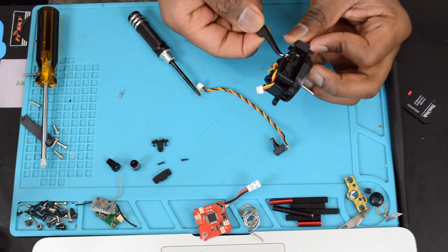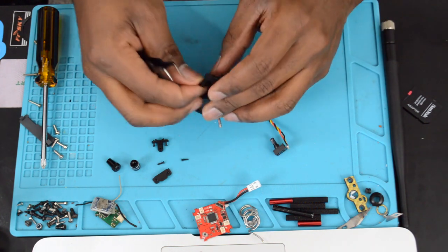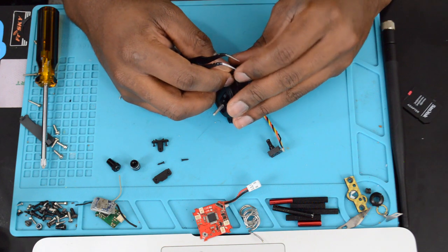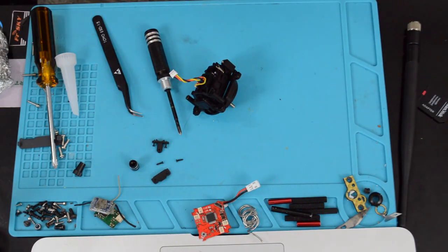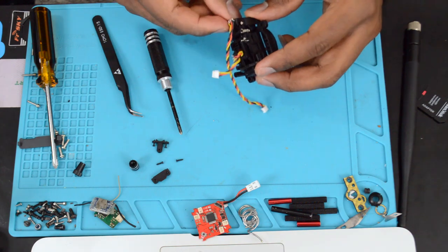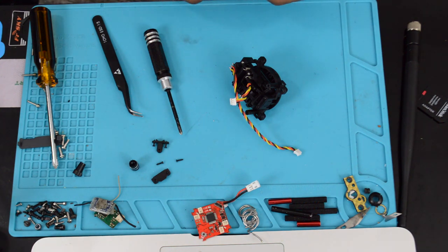If that little block with the spring attached fell out for you, that's going to be a pain to get back in — it took me at least 10 minutes, it's really hard. Now put some more silicone on the other potentiometer and slide it back into its place. You can't line them up wrong because they have cutouts showing exactly how they go, so there's no way to mess it up.